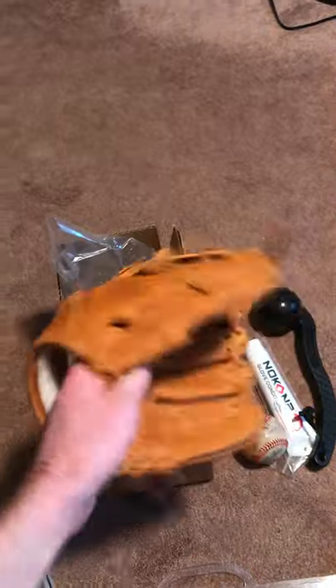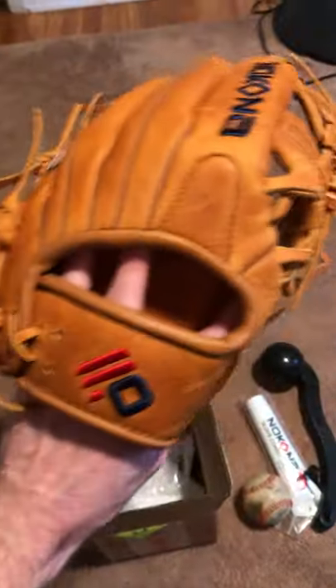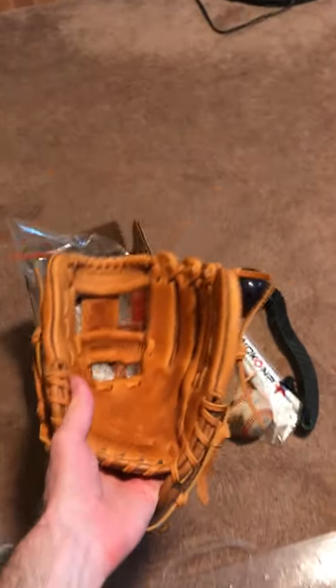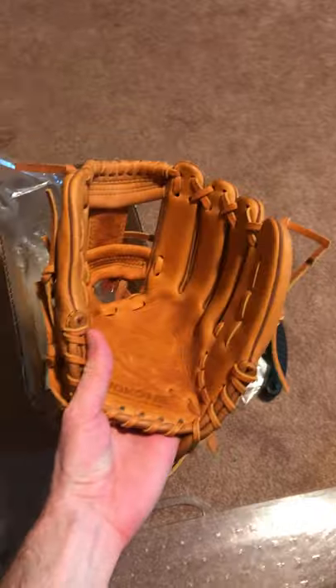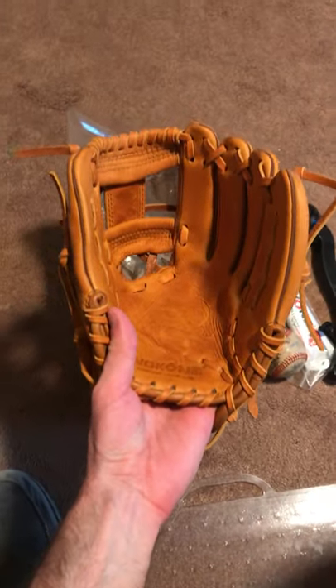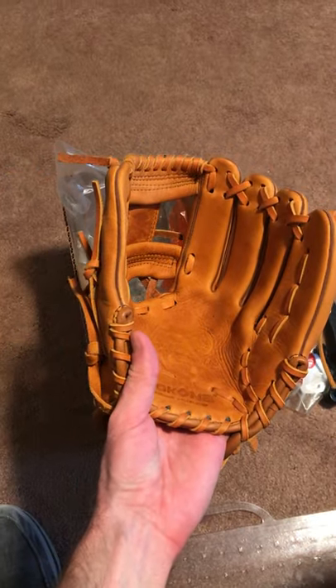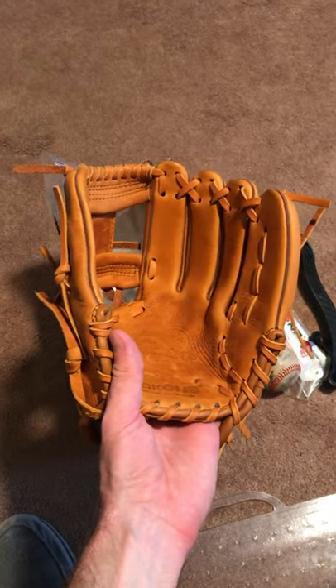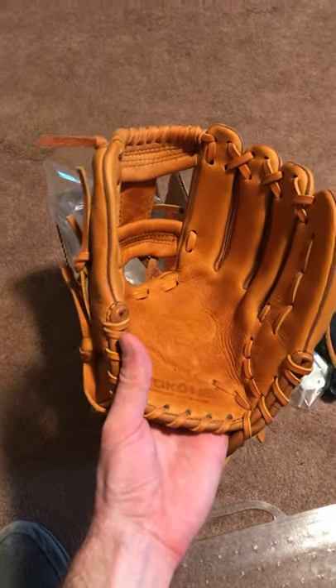Here I am super duper excited to use this thing. Check out the new Nakona logo — it just feels light, it feels nice, it feels like a true middle infielder's glove. I just measured it and it is eleven and a half inches. Some people say that Nakonas tend to run a little small, but at least according to my tape measure it's eleven and a half.